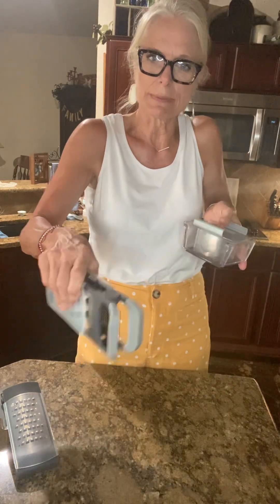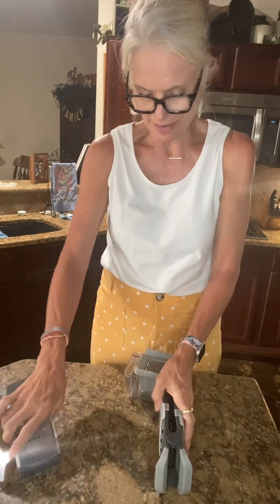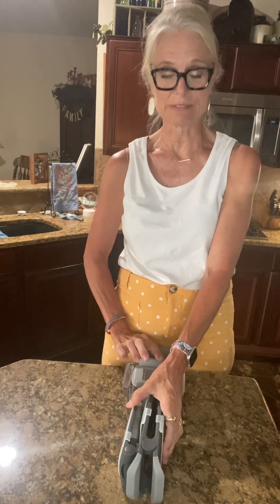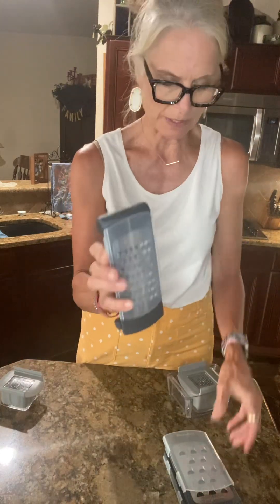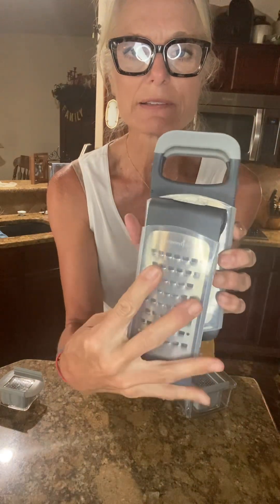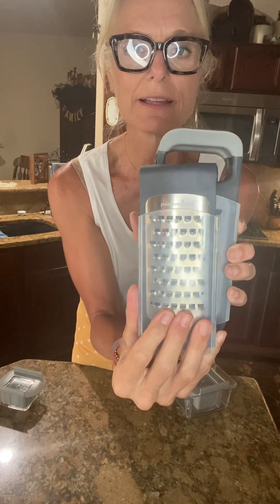That one is all individual. The way I store these is I have one of those little plastic bins and I put this one in here, this one here, this one here, and this one right there — and it all stacks nicely together. This one is smaller, or not as wide as these right here.